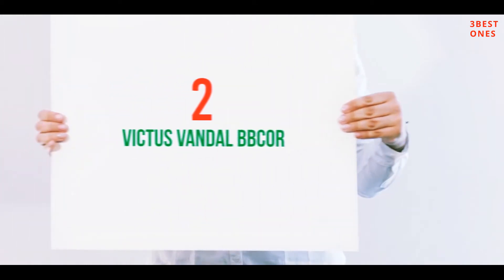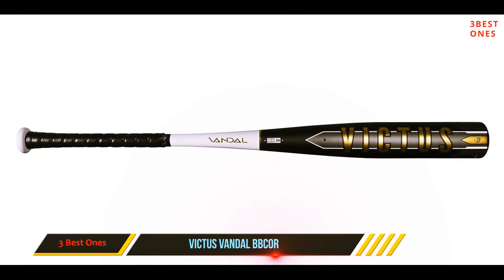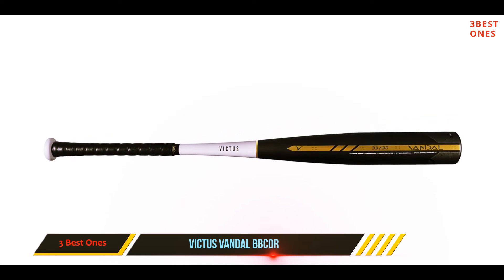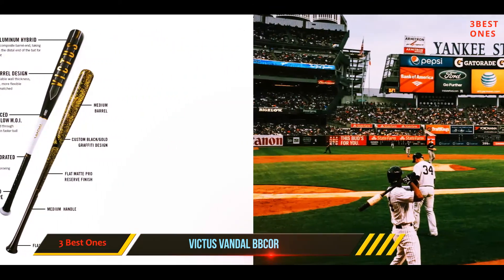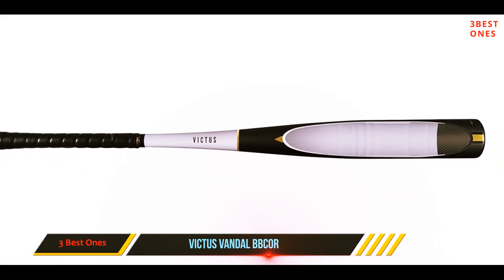Coming in at number 2: the Victus Vandal BBCOR. Although Victus is known for wood bats, they are stepping into the metal bat league with the Vandal. This BBCOR bat is a one-piece aluminum hybrid bat. It has a carbon composite barrel end similar to an end cap. This one-piece hybrid bat is not a new design — the Rawlings Velo has the same design.